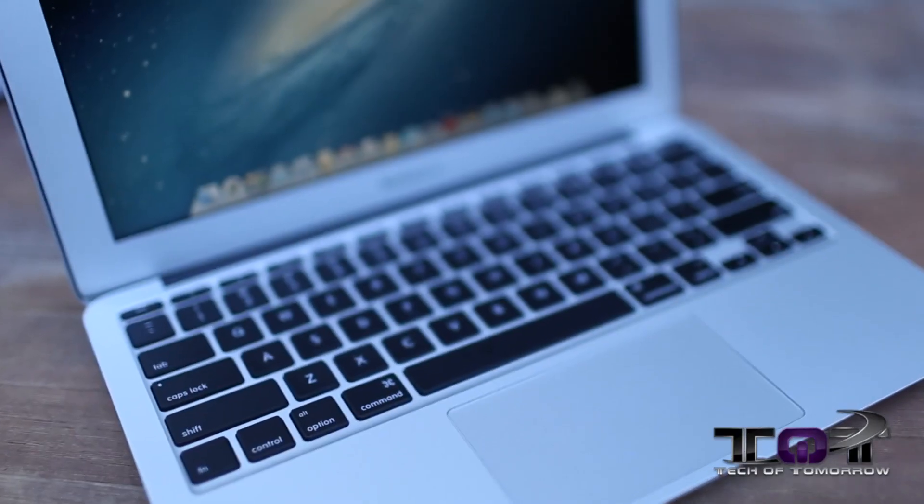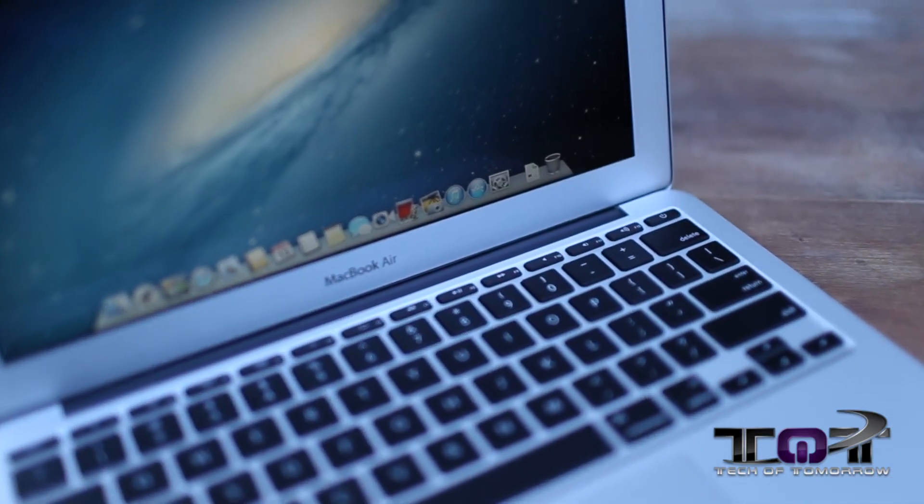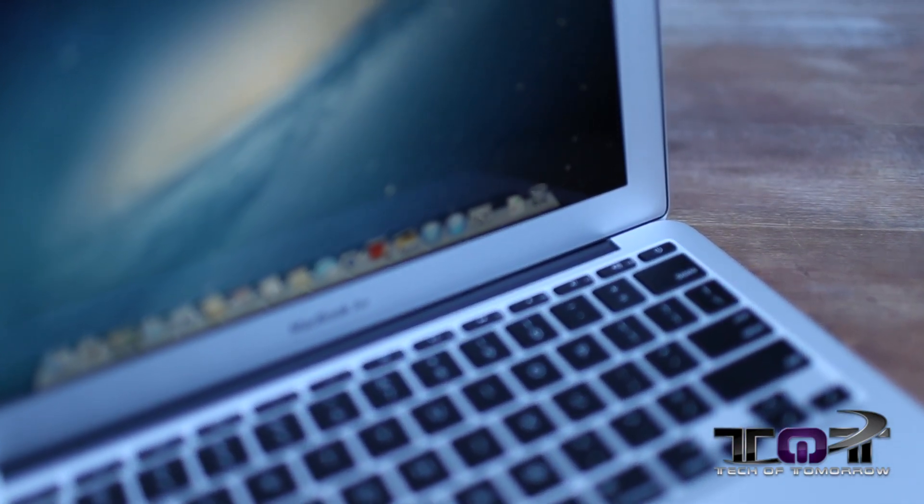Once you do it, that's it. It has a 128 gigabyte PCI SSD — we talked about that earlier in one of our other videos. This is going to have really incredible transfer rates, boot times, and everything else. It's got an 11-inch screen, 1366 by 768. It's not retina display, but it's still pretty cool. The big things about this thing are portability, how it's gonna look, and how it's gonna perform for nine hours outside.